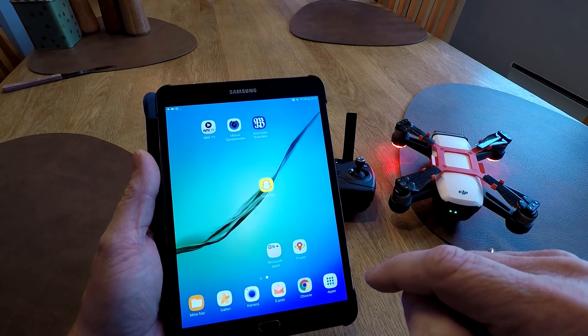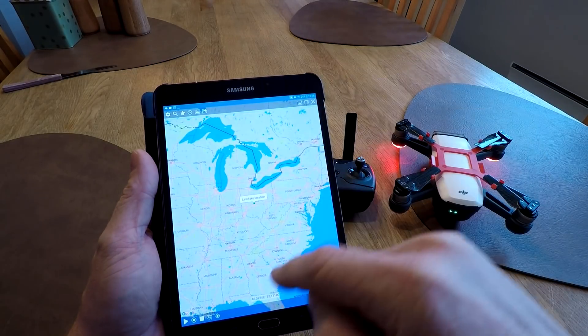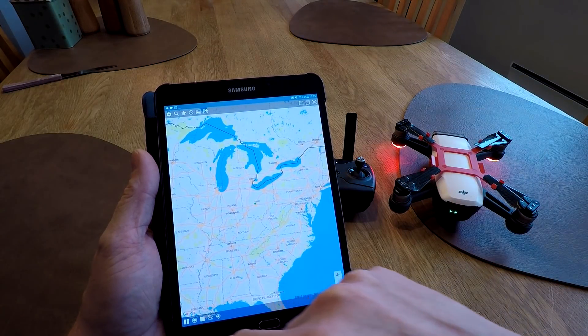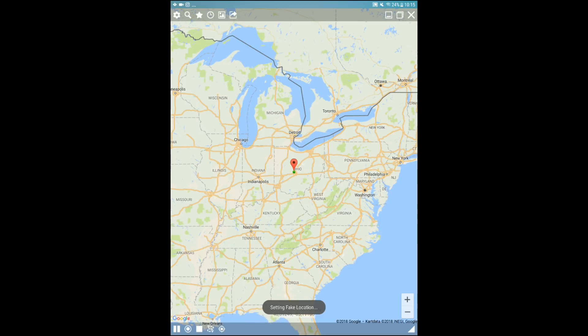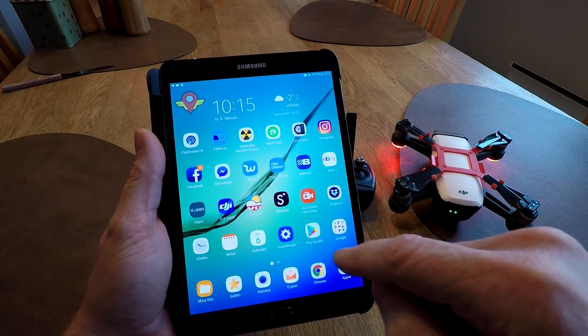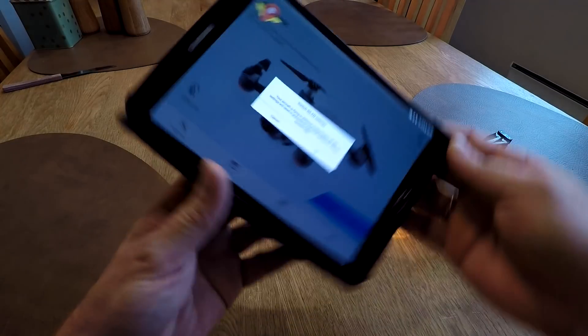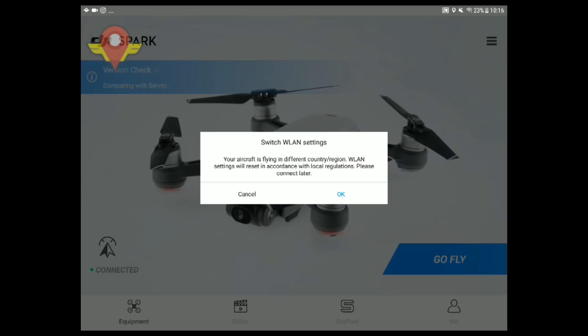Then we start the Floater again. Make it bigger so we can see it, then press play. Setting fake location. Open DJI - and there we go. Switch VLAN setting - now it thinks we are in the US.